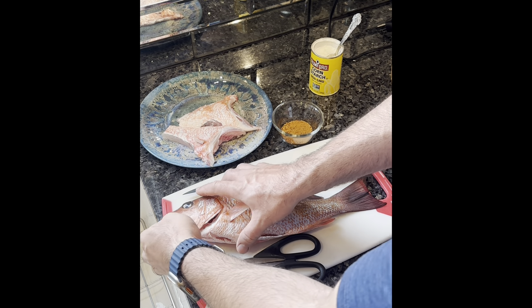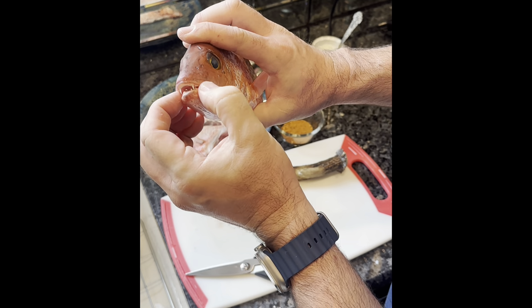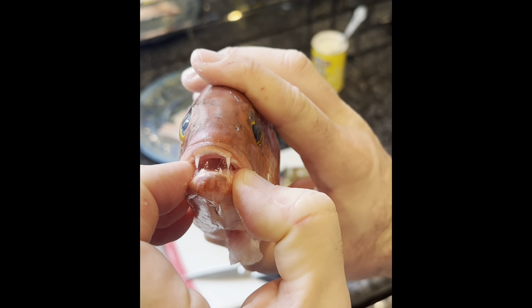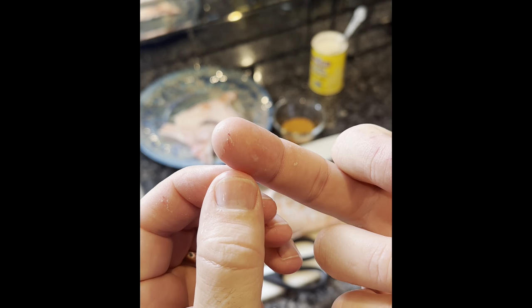This is the snapper yesterday that bit through my finger. Look at those teeth on that — bit through my finger right there. Did a little bit of damage on the other side.